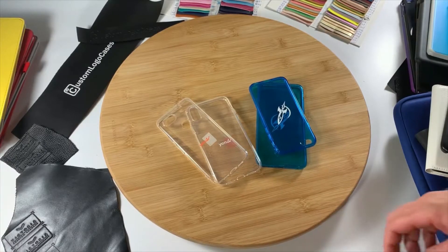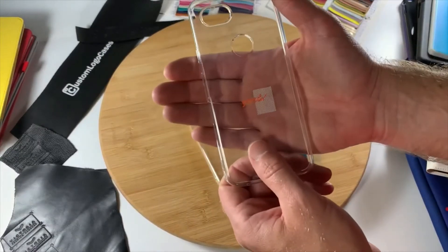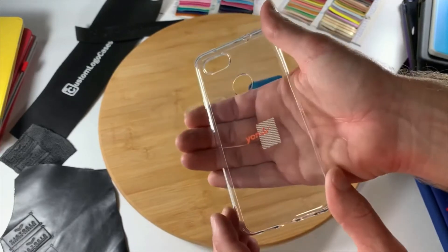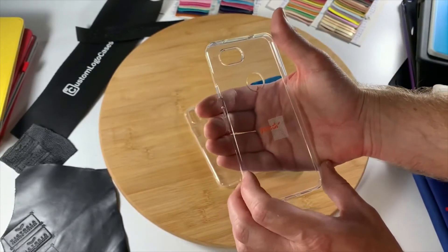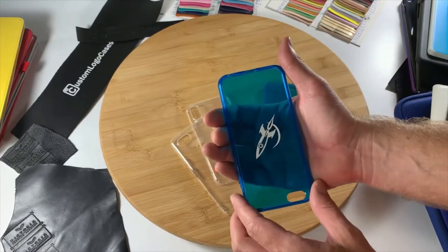Here we've got some gel phone cases printed with a custom logo on them. This one was printed using a digital UV print, and this one with a screen print technique.